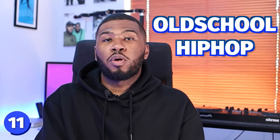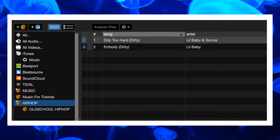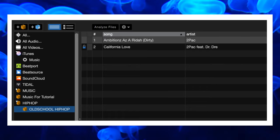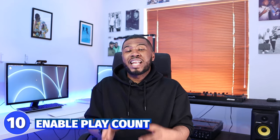Number 11 is include sub-crate tracks. In Serato you can create crates and sub-crates — for example, a hip-hop crate with a sub-crate called Old School Hip-Hop. If you enable this setting, you can see the Old School Hip-Hop tracks within the hip-hop crate. If you disable it, clicking the hip-hop crate only shows tracks directly inside it. I like to have this turned on so all my tracks are grouped together.